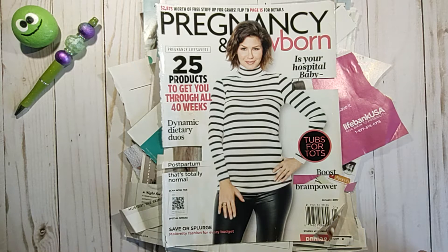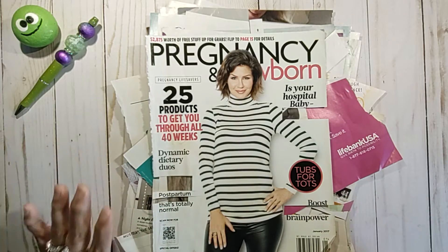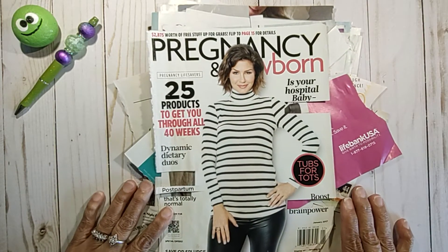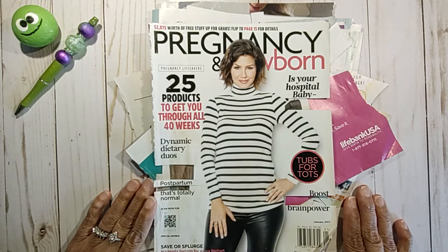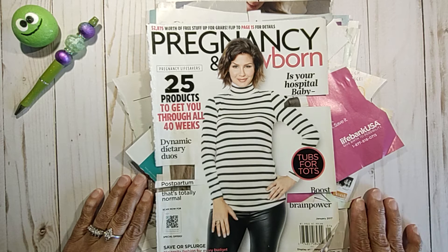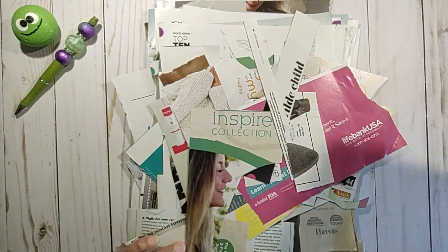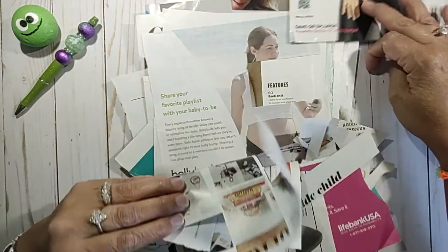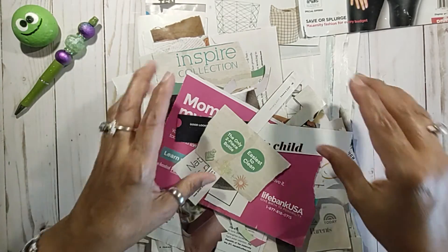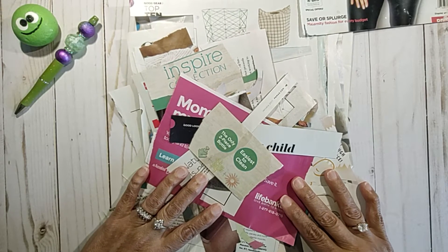Hi guys, it's Giselle. Thank you for joining me today. Today I'm going to be sharing another swapping glue, but this one was different. This one was sent to me by Nicole from Vagabond Crafter here on YouTube, and she sent me a challenge. She took this pregnancy magazine and she tore it to pieces and sent them to me. She said: make something. So challenge accepted.